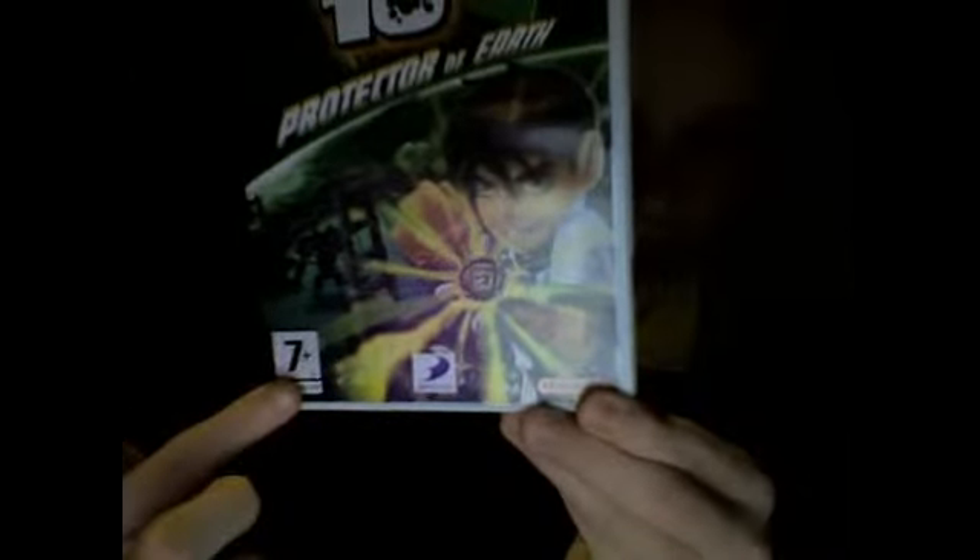There's a Wii logo there, PEGI 7 rating there, and at the side it says Nintendo. And then that one says D3 Publisher.